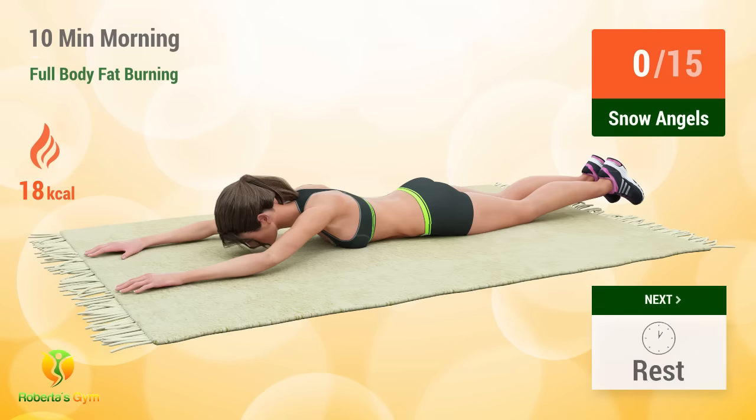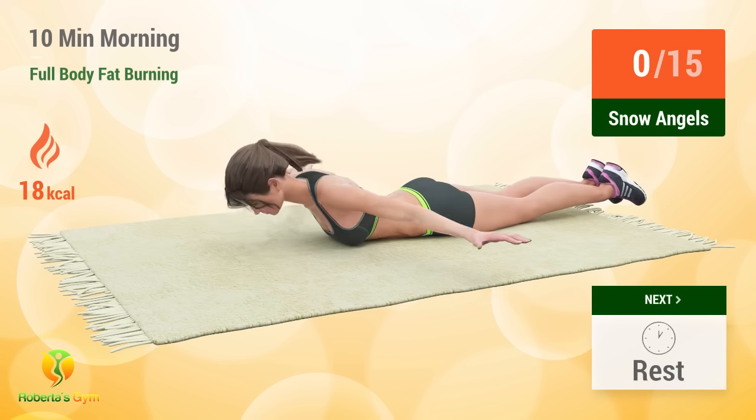Up next, snow angels. In 5, 4, 3, 2, 1, go! 1,